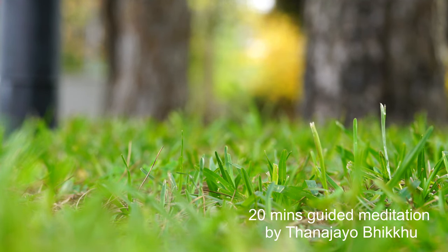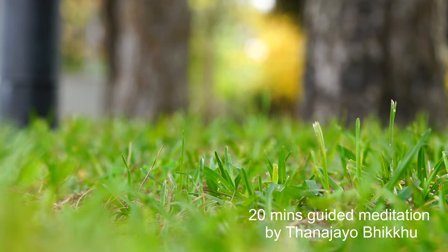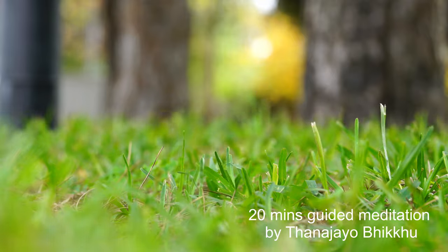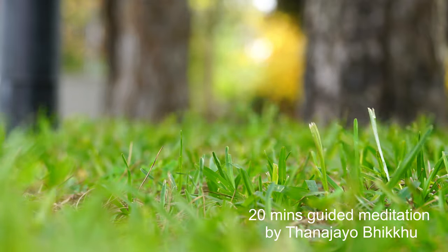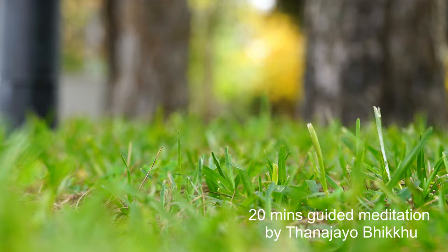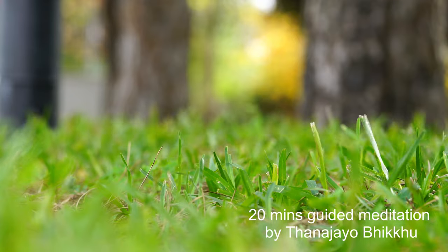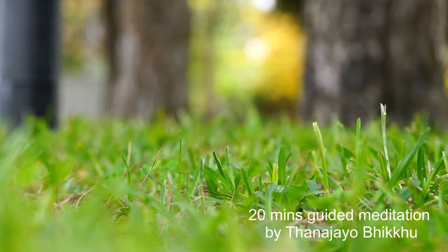Any time when your mind gets distracted by thoughts, worry, or anxiety, just simply acknowledge it, and slowly bring your mind back to your physical body.